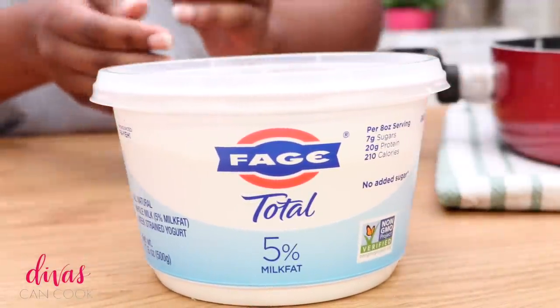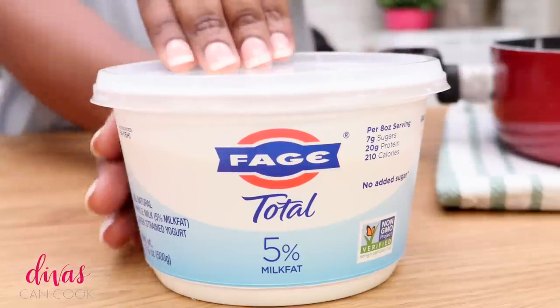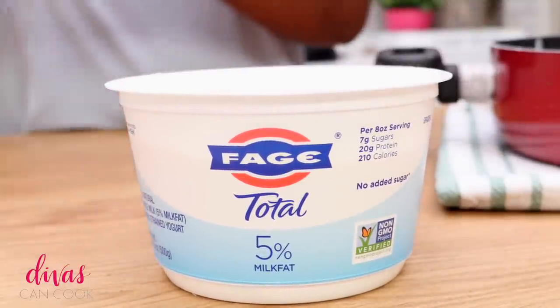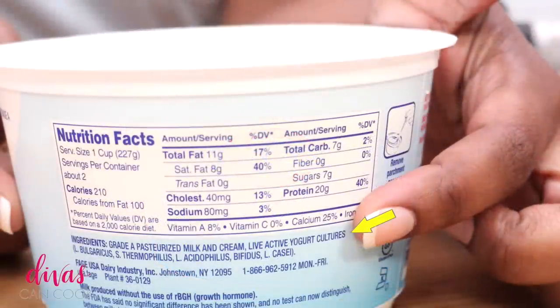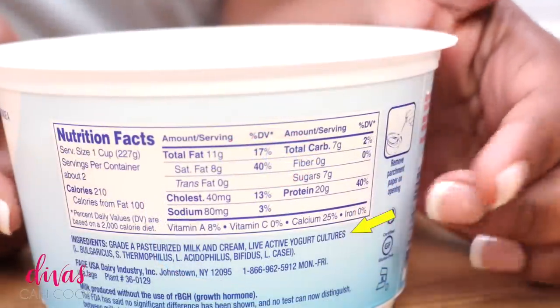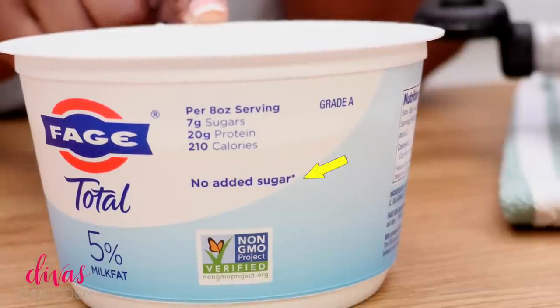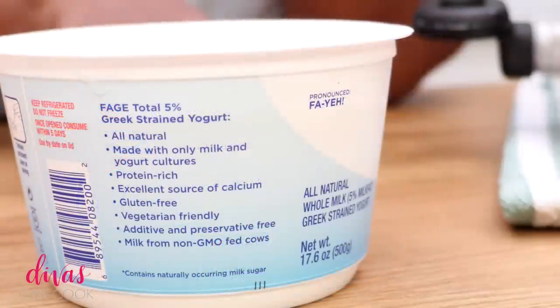Now we need a yogurt starter, so we're going to use yogurt. You can buy the freeze dried yogurt starter if you want to, but it's so easy and quick just to use regular store bought yogurt. Make sure it has those live active cultures because that is what we need. Also make sure that it has no sugar added, and it helps that the yogurt is as clean and pure as possible — no additives, none of that stuff, just a nice, good, pure, wholesome yogurt. I like Faye.